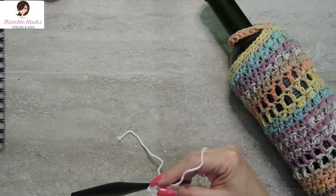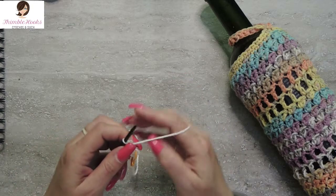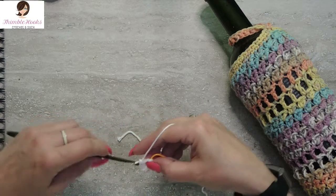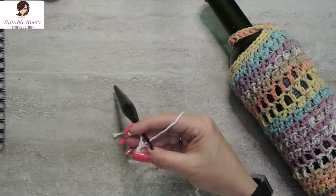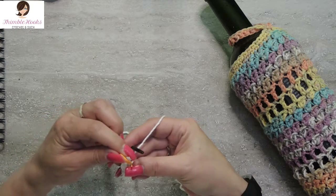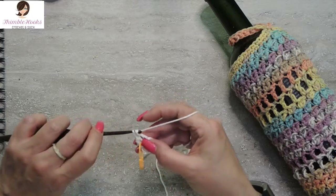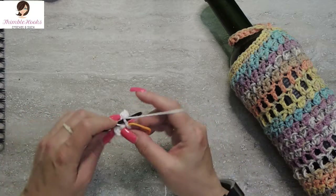Round one done. Round two, we want to increase — we're going to do two single crochets in every stitch, increasing from eight to sixteen. So two stitches in everything. I'm going to move my stitch marker. There's the first one. We want to do two in every one. Here's my last two — fifteen and sixteen. There's round two.